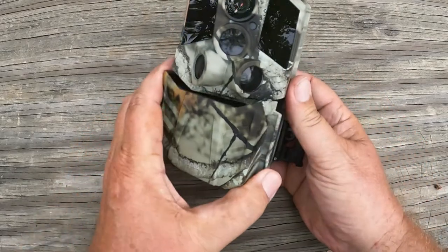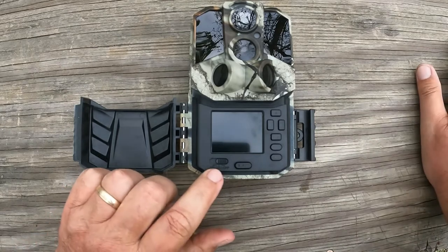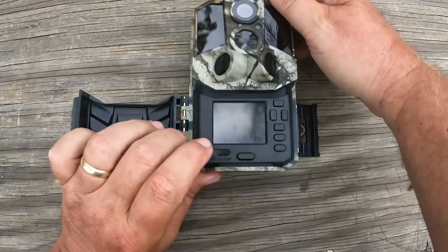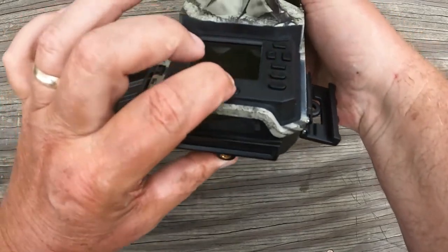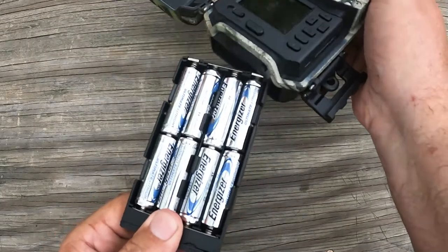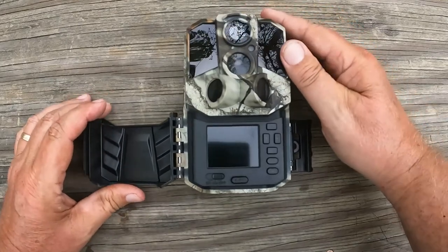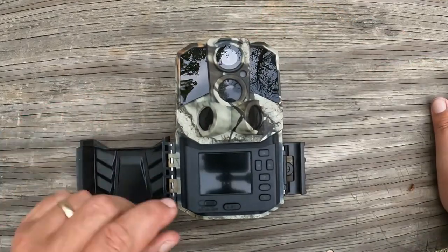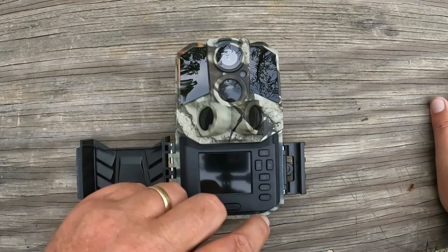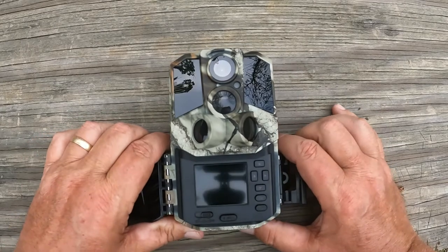We've got this big latch, which I really like — it's a good-looking camera. We've got the on/off and the setup button here. We've got the eject for the batteries, which go below. You just push this button, it comes out — it's a little tight, which is a good thing. Push it back in until it clicks. You've got your up and down arrows, your sideways arrows, and an okay button.